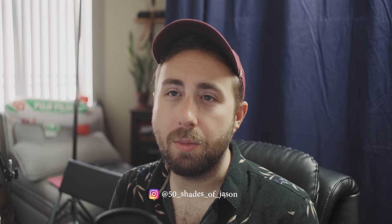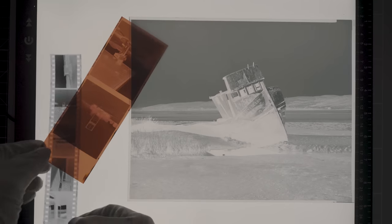Alright, it's that time once again. Time to light some candles, run a bath, put on some Marvin Gaye, and tell your significant other to take a hike, because it's your special alone time. It's time to scan and edit film.